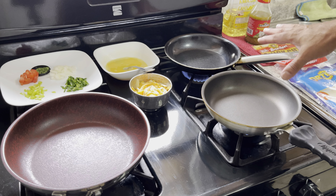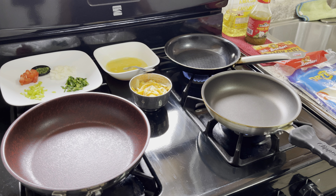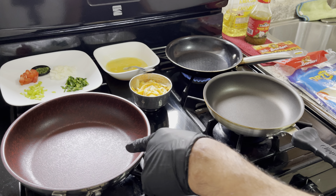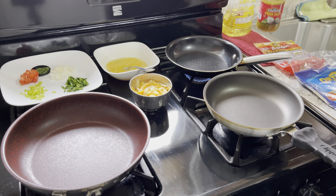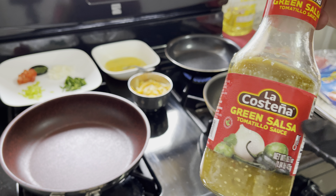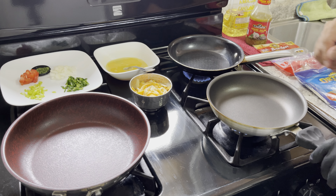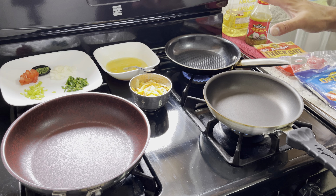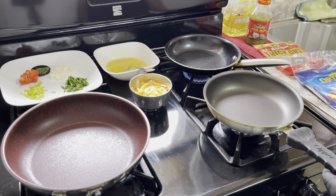Three pans, because I want to show you everything in one place — not going from place to place. Everything is preheated. These two are medium, this one is low. We have tortilla and we're cheating with some tomatillo sauce — green salsa — which we're gonna make eventually but we're not there yet. This is the omelet pan, this is the sauté pan.